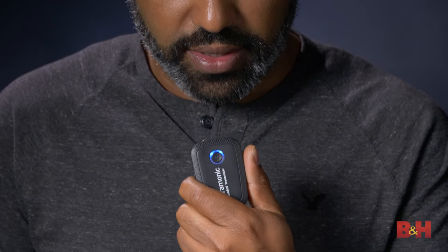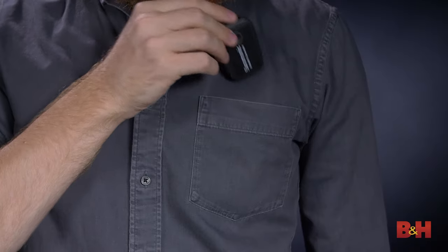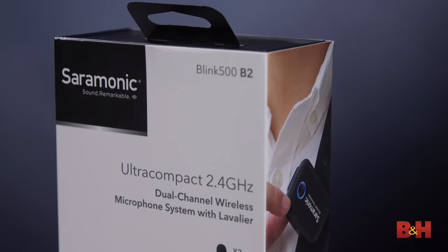To wrap things up, Saramonic's Blink 500 system was really easy to use. If you're a filmmaker, journalist, vlogger, YouTube creator, or anyone in need of a simple wireless system that works well with cameras and mobile devices, feels almost weightless in use, and produces quality audio, then the Blink 500 is definitely a series to consider. Check out bhphoto.com for more specs and features. Thanks so much for watching — this is A.B. and I'll see you next time.